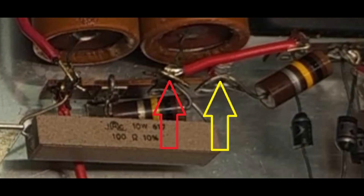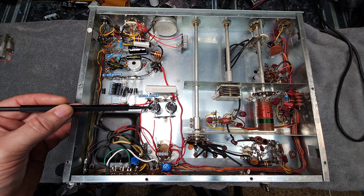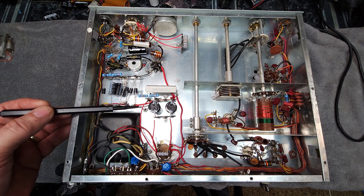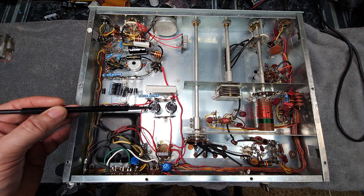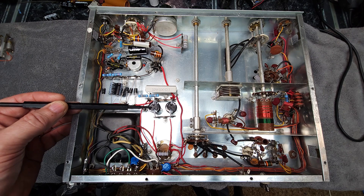He put this resistor in the wrong spot. I'll put up a picture — the red arrow shows where it was, and the yellow arrow shows where it should have been. I cut those resistors out and replaced them in the proper positions. I now have 720 volts on the plate DC and 310 volts B-plus. What I can say is that this kit, although it might have transmitted, the power would have been very low and it never worked properly from the get-go. I don't believe this transmitter ever did well for the original kit builder, just because of that error.